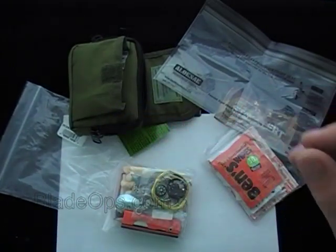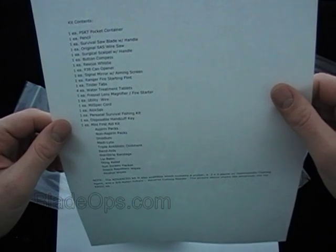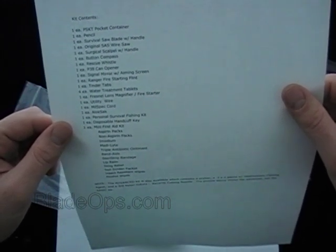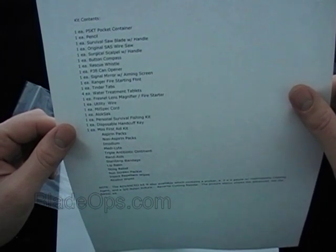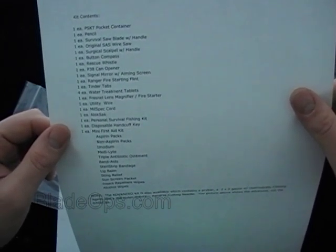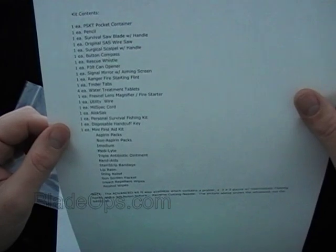The kit contents are: the container, a pencil, survival saw blade with handle, SAS wire saw, surgical scalpel with handle, button compass, rescue whistle, P38 can opener, signaling mirror, Ranger fire starter, tinder tabs, four water treatment tablets, magnifier and lens, utility wire, milspec paracord, Alok Sack, and a personal survival fishing kit. It also includes a disposable handcuff key.